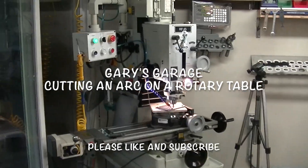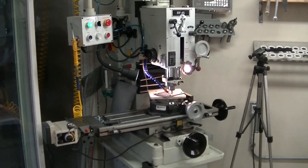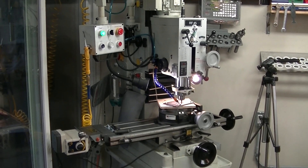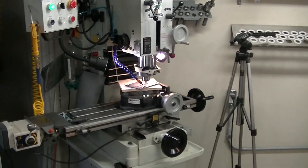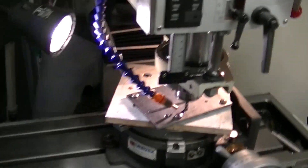Alright, hello YouTube. I'm going to do a quick one here. This is a little procedure on the milling machine that I've never done before, and that is to mill an arc in a plate of steel.